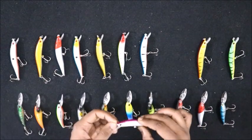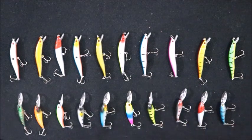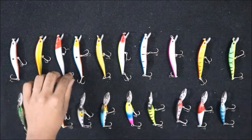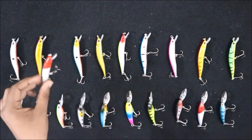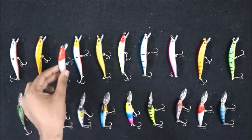These lures come in various colors. Here we can see green, and the red-headed one is really good for fishing because I've caught a lot of fish using that colored lure.